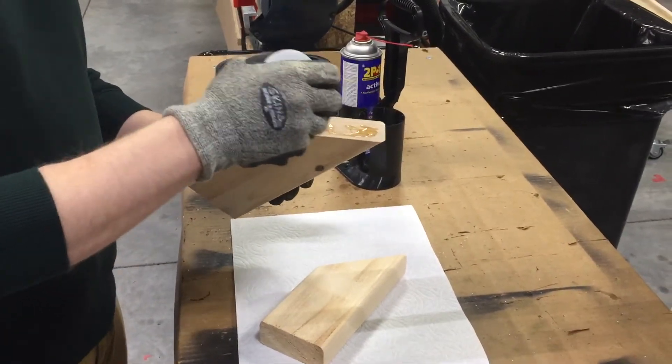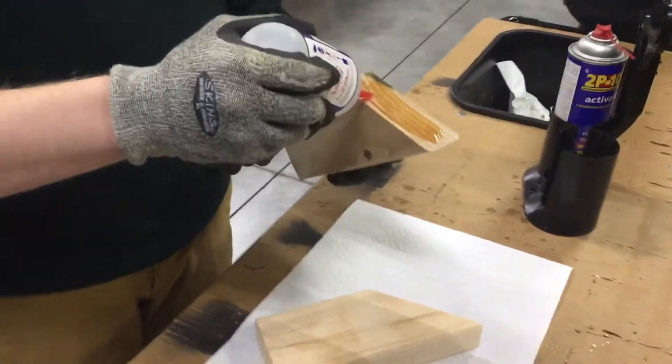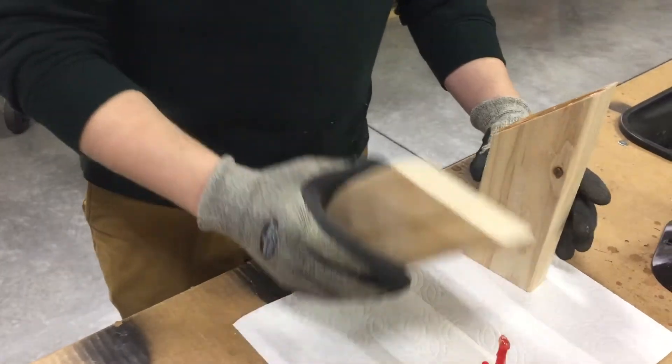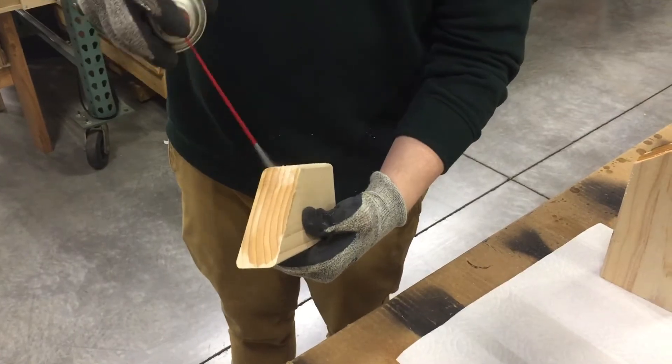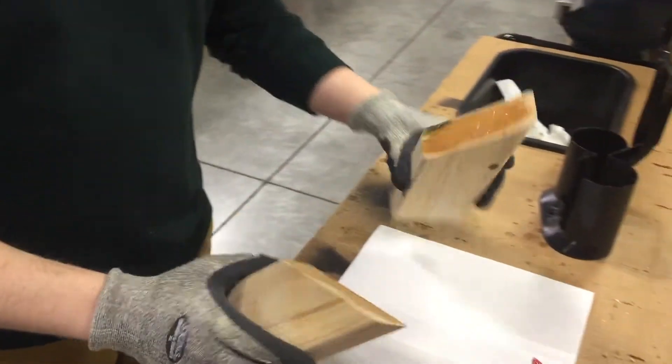So first, I'm going to apply some 2P10 to one part of my joint. You don't have to go too crazy with it, but you want it mostly covered. Take the bottle down. Best way to do it, spray some activator on the other side. Give it a nice coat of activator there. Careful with overspray if you're painting or anything.